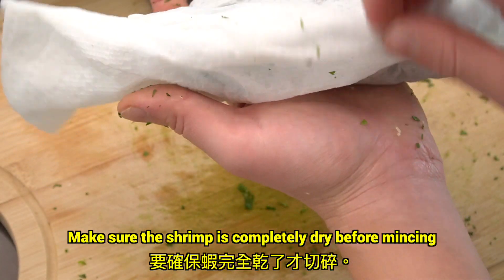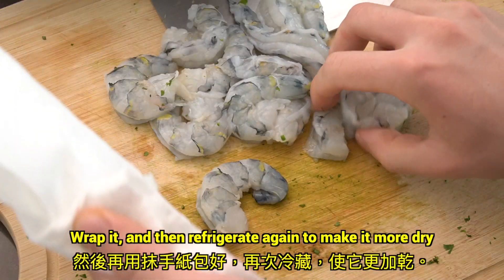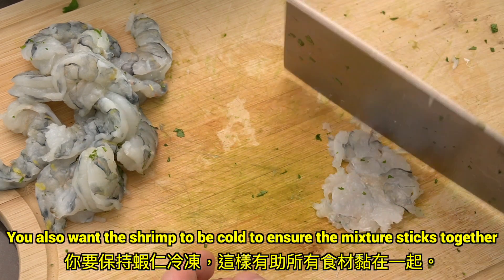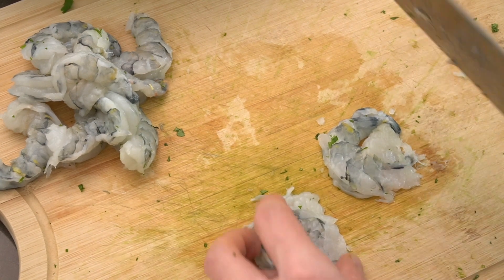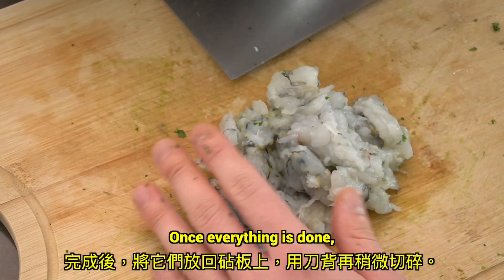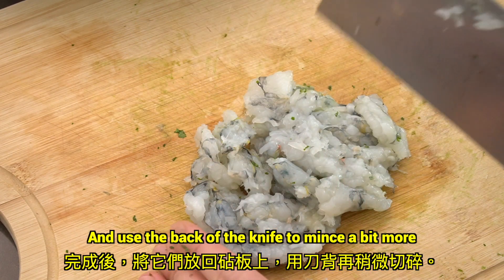Make sure that the shrimp is completely dry before mincing. I like to pat dry with a paper towel, wrap it, and then refrigerate again to make it more dry. You'll also want the shrimp to be cold to ensure the mixture sticks together, so doing this will further help. Flatten the shrimp first, then lightly chop. Once everything is done, place it back onto the cutting board and use the back of the knife to mince just a little bit more.